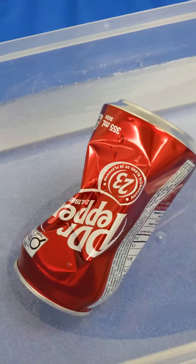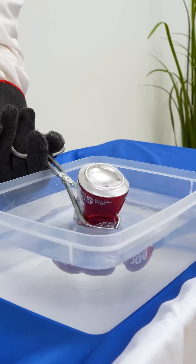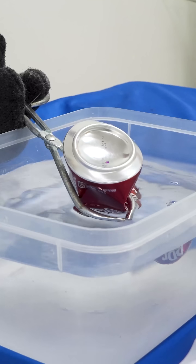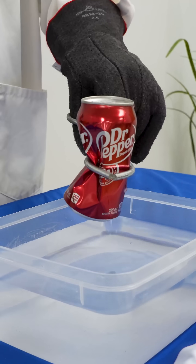From there, we want to take it quickly, turn it upside down, and dunk it into some ice cold water. Now that is how you crush a can with science. Crushed it.